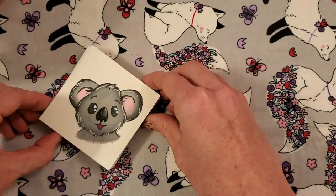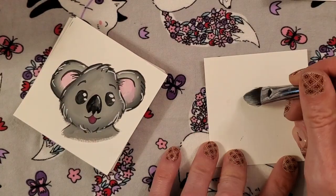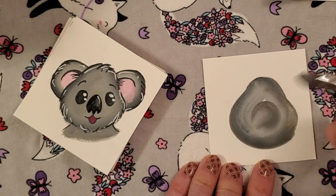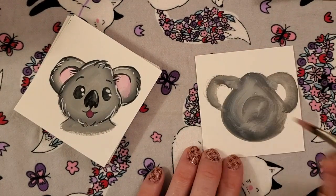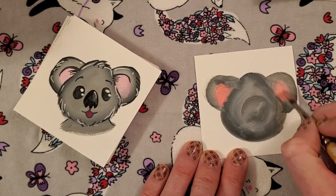We want to start with a stack of papers — we don't want just one, so that if we get in the middle and we don't like it, we can start over. Here's a cute little koala that I did. We're just doing kind of a circle with a little bit of a triangle bump on the top and two ears, filling those ears in with some pink and a little bit of pink down for the mouth.